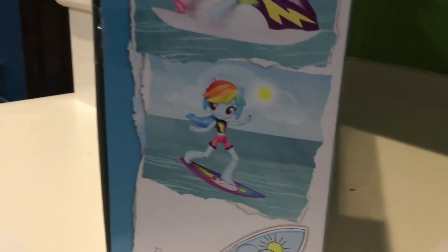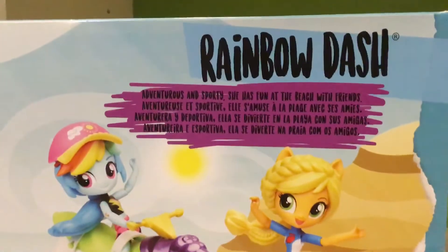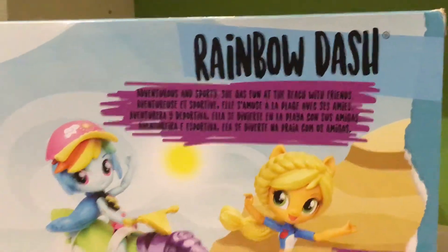And on the sides it has a picture of Rainbow Dash in the twilight, and on the bottom it has Rainbow Dash surfboarding, which is really neat. On the back it says Rainbow Dash Adventures in Sporty Sheets Fun at the Beach with Friends. Here's Rainbow Dash with Applejack — Applejack dolls sold separately.